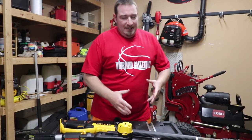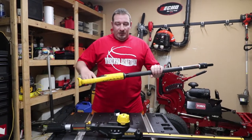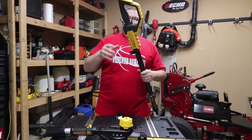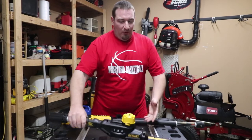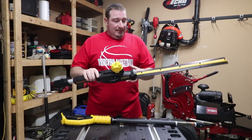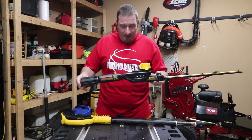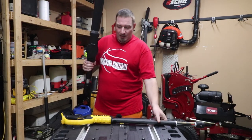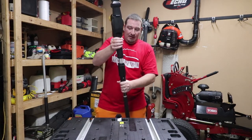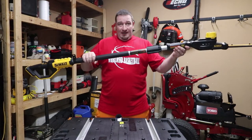It goes together very easily. When I was first unboxing this, my first thought was I wish there was a way to hang this — and I still wish there was a way to hang it. With the handle end there's something you can do, but with the blade end there's really nothing. So I'm pretty much stuck setting it on a shelf, but since it comes apart so easily, it really doesn't become that big of an issue. All you do is take the blade end, slide it on, and then twist it on. Now you are fully ready to go.